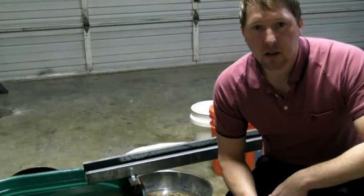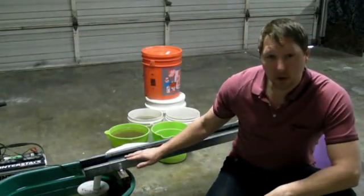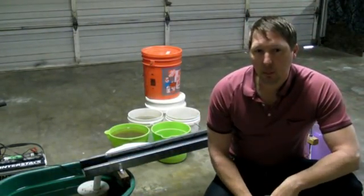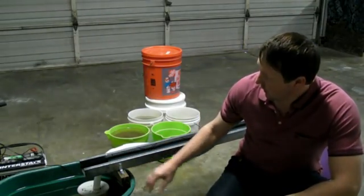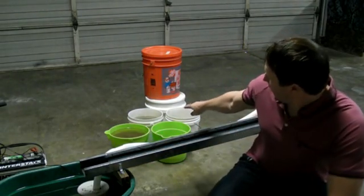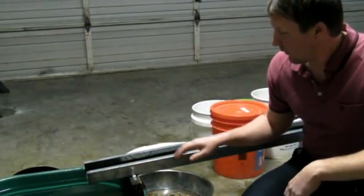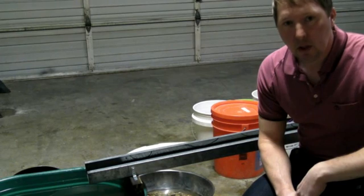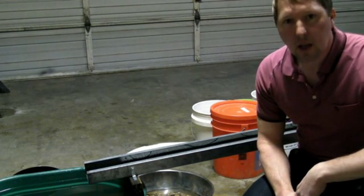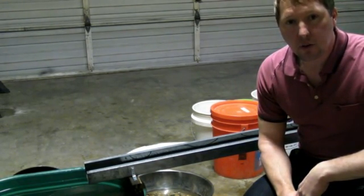Yeah, that was some hard pack — that stuff was like decomposed concrete. This is a cleanup sluice. Once you pull that yellow stuff out of the ground, you can use something like this to go through all of that material. One of the features I have installed in it are riffles. Riffles help catch the gold — if you don't have anything in there to catch the gold, it washes right through.